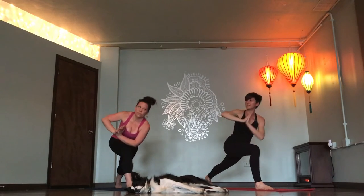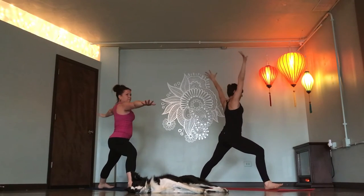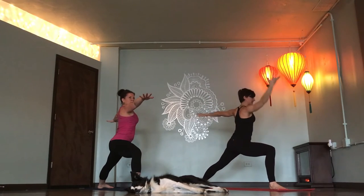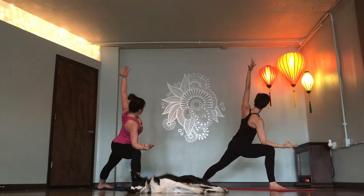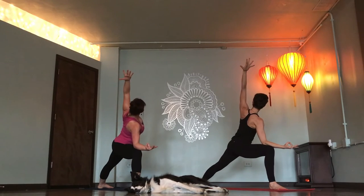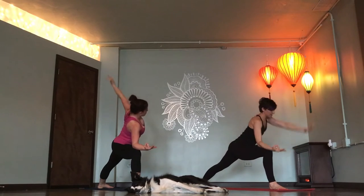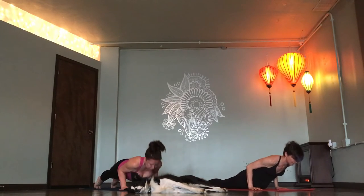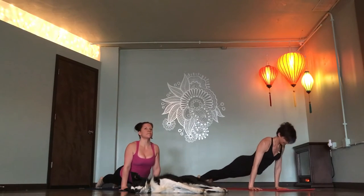Warrior two. Inhale. Lunge deeper. Exhale. Take a breath in. Extended side angle. Exhale. Take another breath in. Chaturanga, exhale. Inhale. Upward dog. Exhale. Down dog.